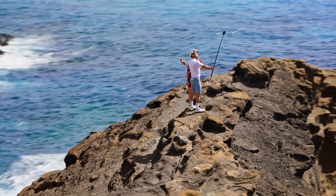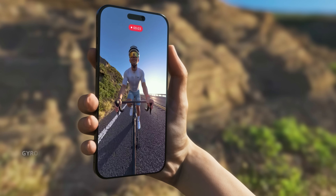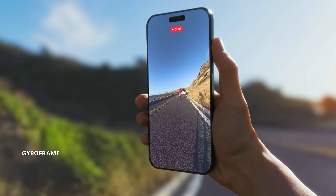Freeze moments in breathtaking 360 photos. Reframe after your 360 shot, all on your phone.